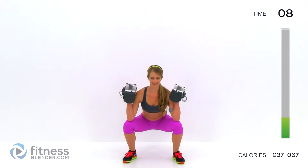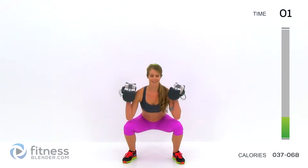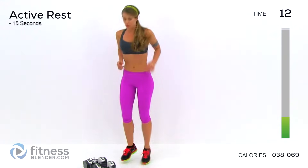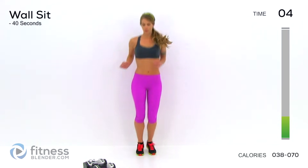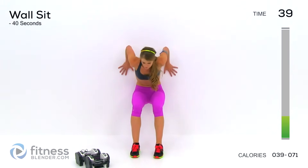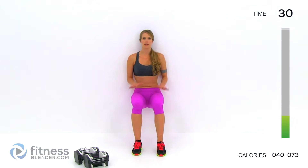Ten seconds — there we go. Drop your weights, keep your feet moving, ready for your wall sit. Two, one, here we go. Get your feet out. Try to keep your thighs roughly parallel to the ground. You can always go a little less deep if you need to, but aim for that.